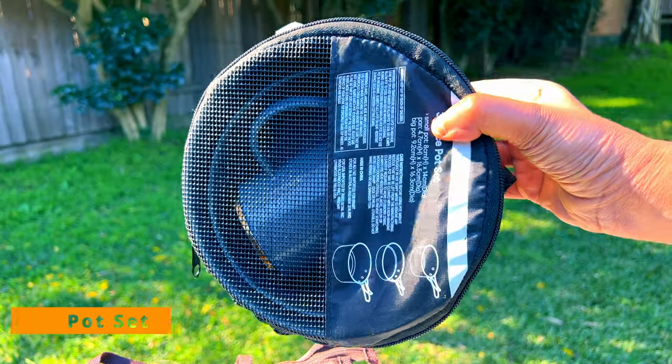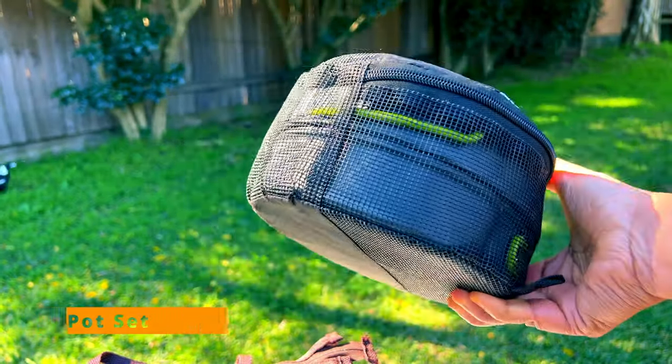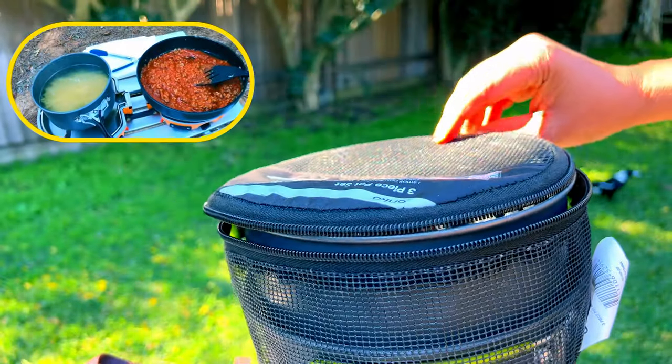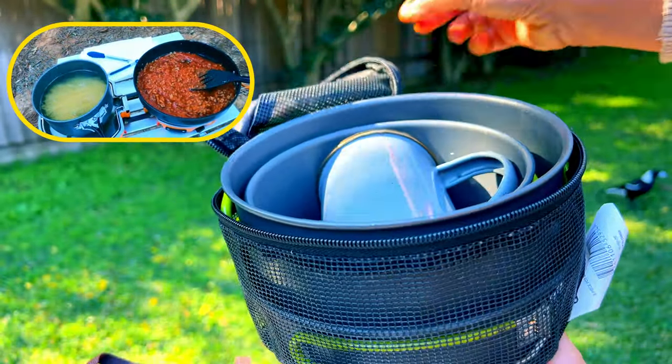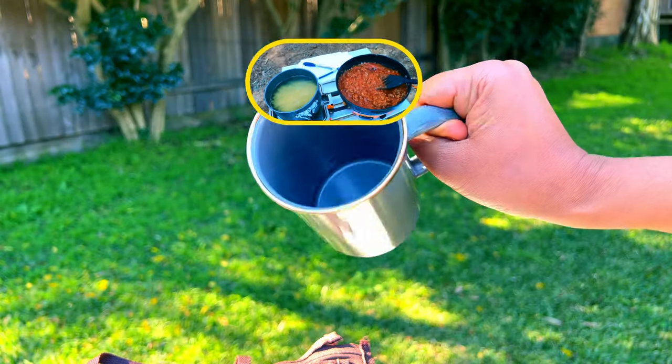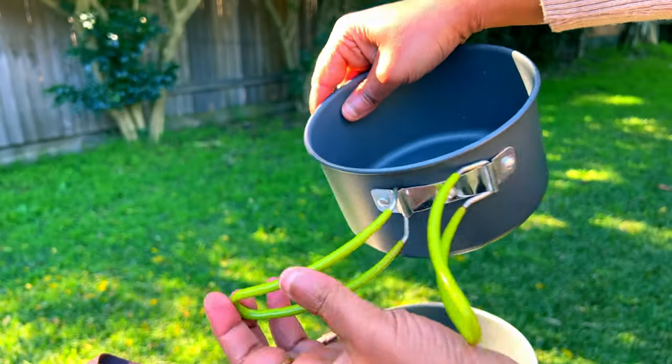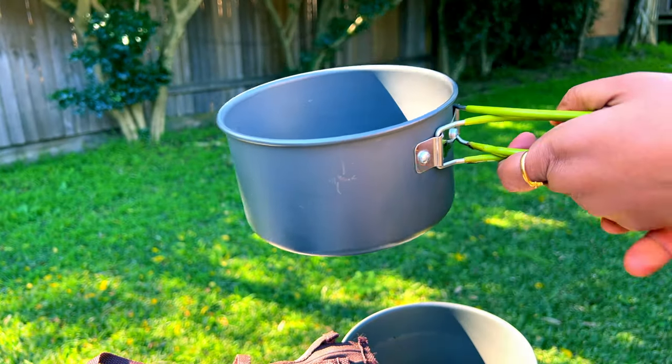Next is this three-piece pot set that comes in a bag — we use these for cooking meals. We use this milk mug in the pot set for better space management. The set has three different sizes of pots, and the carry handle opens up which is a big space saver.